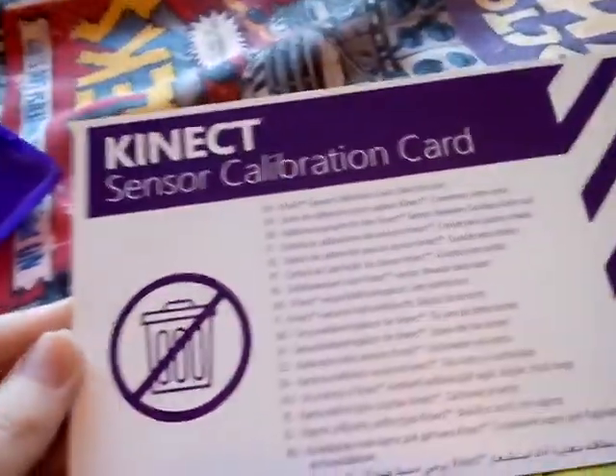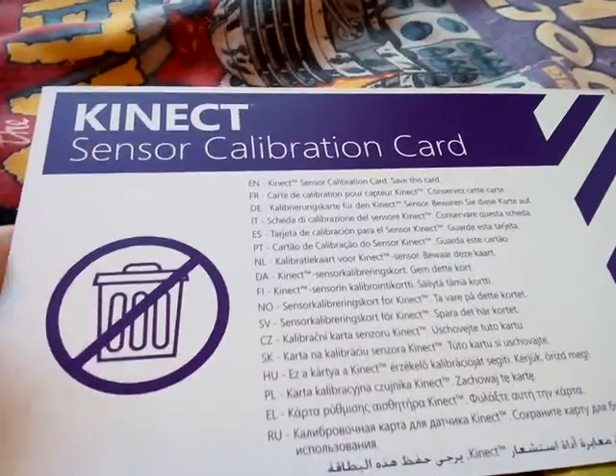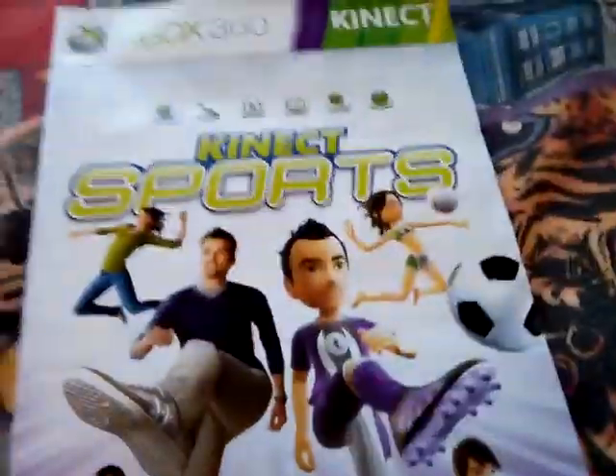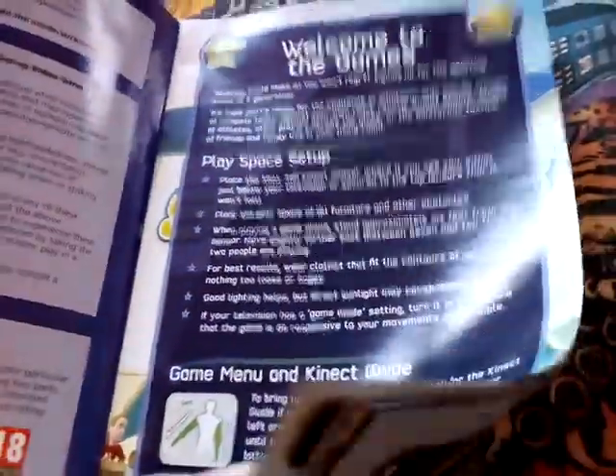And here's the inside. For some reason I've got a sort of leaflet here about Kinect — a Kinect collaboration card. It has a smiley face on the back. I don't know if it's like that on all the Kinect things. And there's a booklet about this game — 'Welcome to Your Games.' It's a bit like Wii Sports, isn't it? Kinect Sports — it's like Wii Sports.